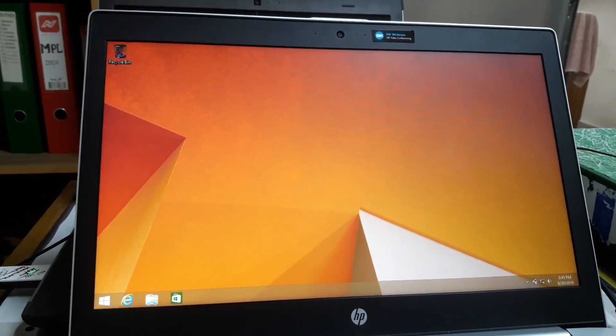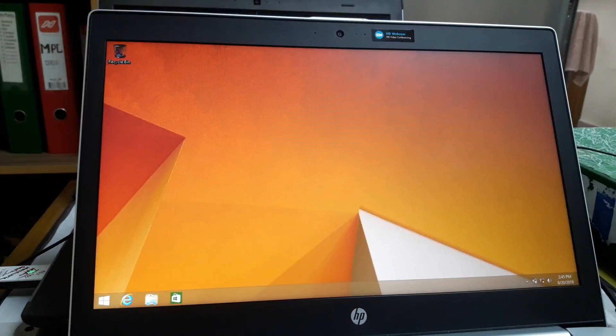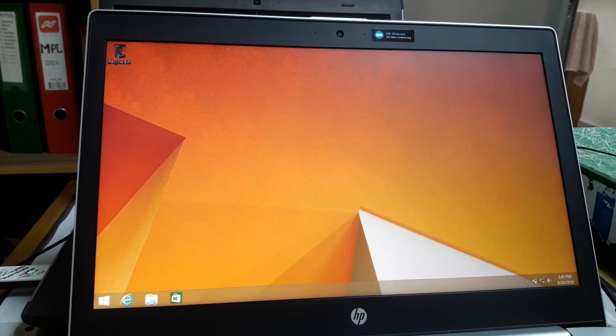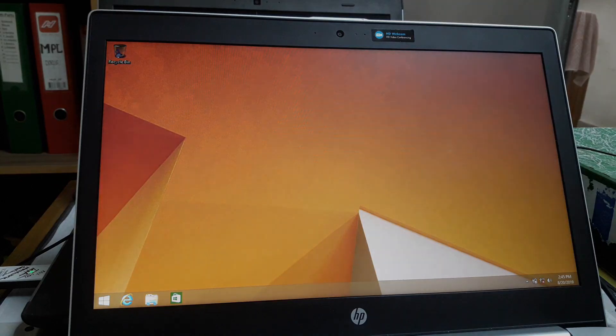We are setting things up for you. Our operating system is going to start. If you are watching this video, please like and comment. Please do not forget to subscribe to the channel. I will see you in the next video. Thanks for watching.